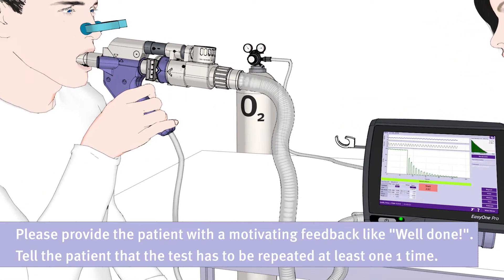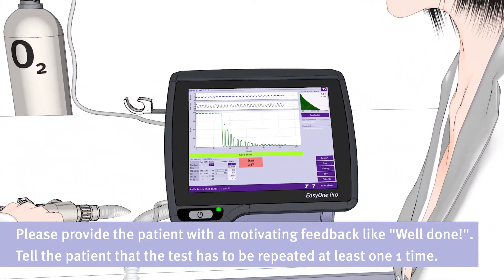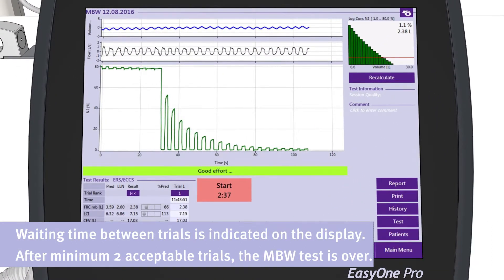Please provide the patient with motivating feedback like 'well done', and tell him that the test has to be repeated at least one more time. The waiting time between trials is indicated on the display. After a minimum of two acceptable trials, the MBW test is over.